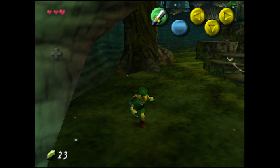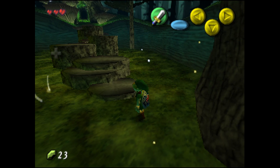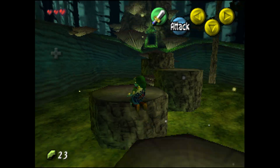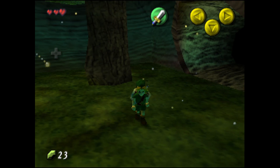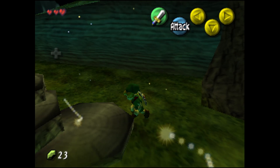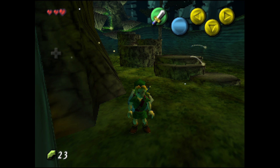Now you can see what we're doing is we're matching the game's actual frame rate here. You can see what that looks like. Now let's go ahead and rotate the camera just a tiny bit there.